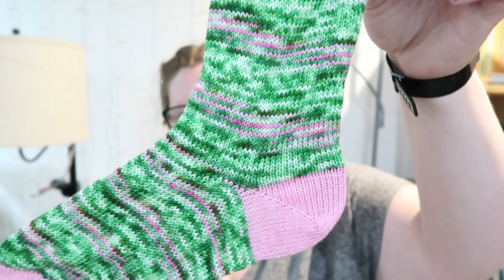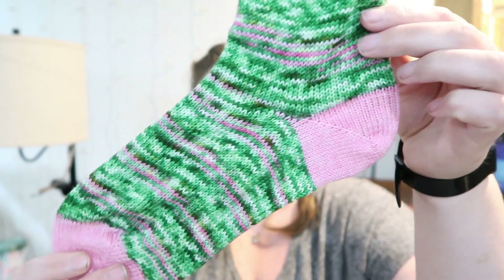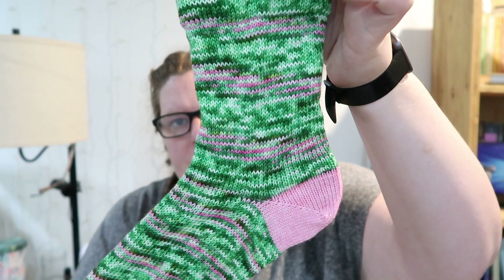She wove all the ends — all that goodness. I can't wait to try these on. And then we have Lily Pad, and then this mini is Pretty in Pink. I do like how Lily Pad kind of spirals — you can just see the pink spiral up. That's really cool. I think I've only seen two or three of these colorways worked up in socks, so this was really exciting for me because now I can see them all.